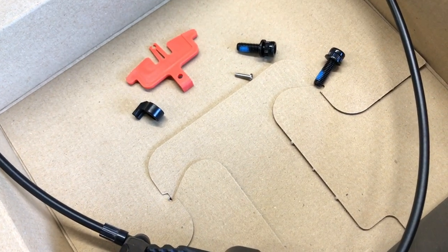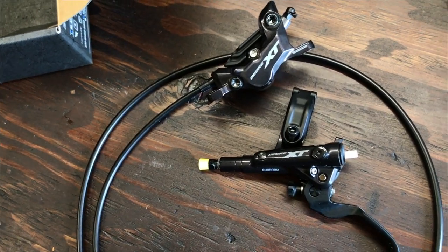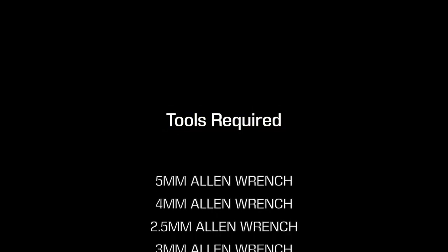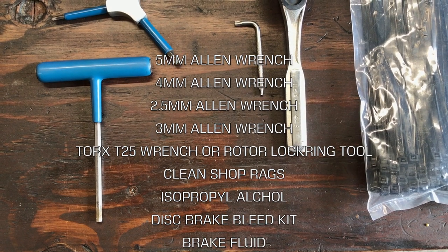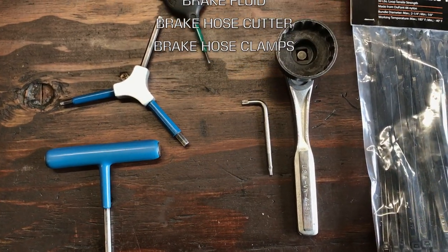Before you get started, when you're unboxing everything, make sure to take inventory of all the parts you'll need to complete the repair and installation. As with any bike repair, an investment in the tools required is the first place to start. Having the proper tools to do the job is key.